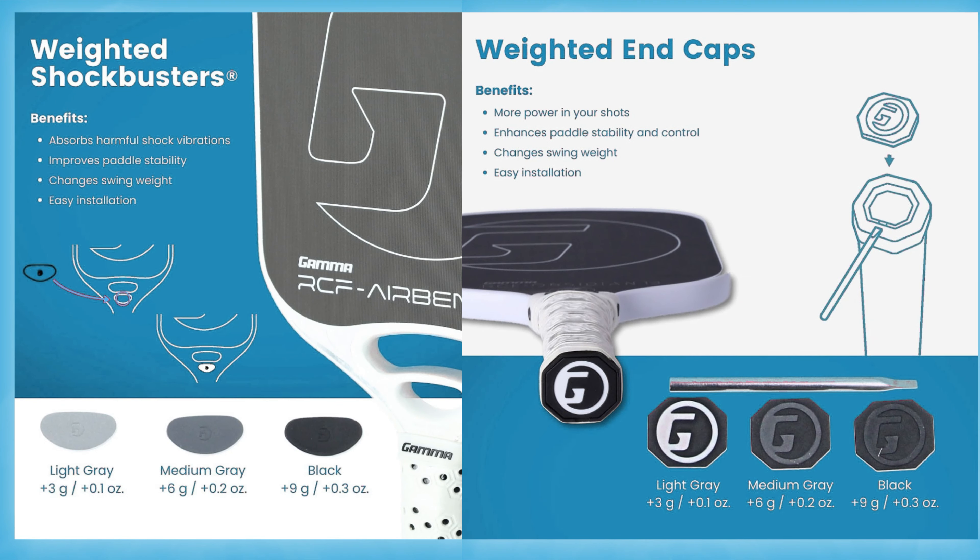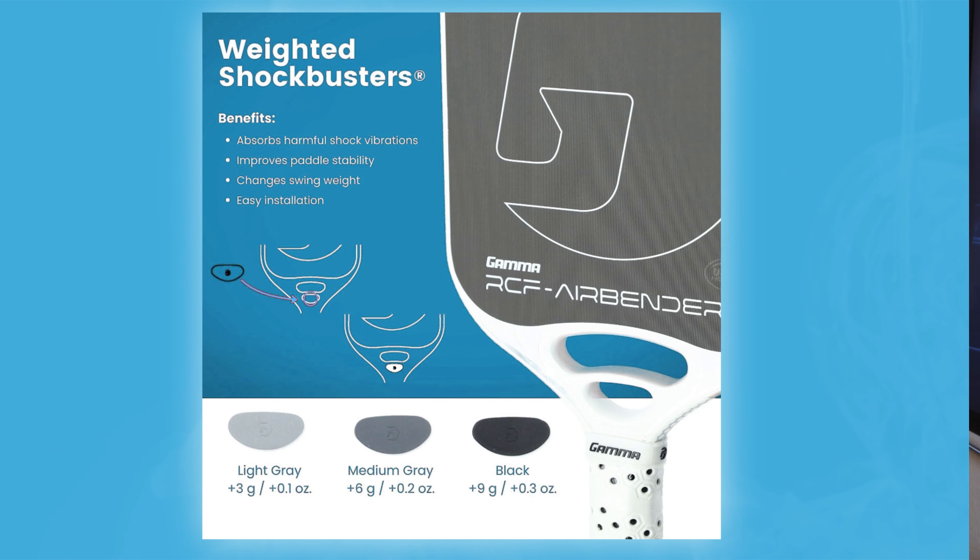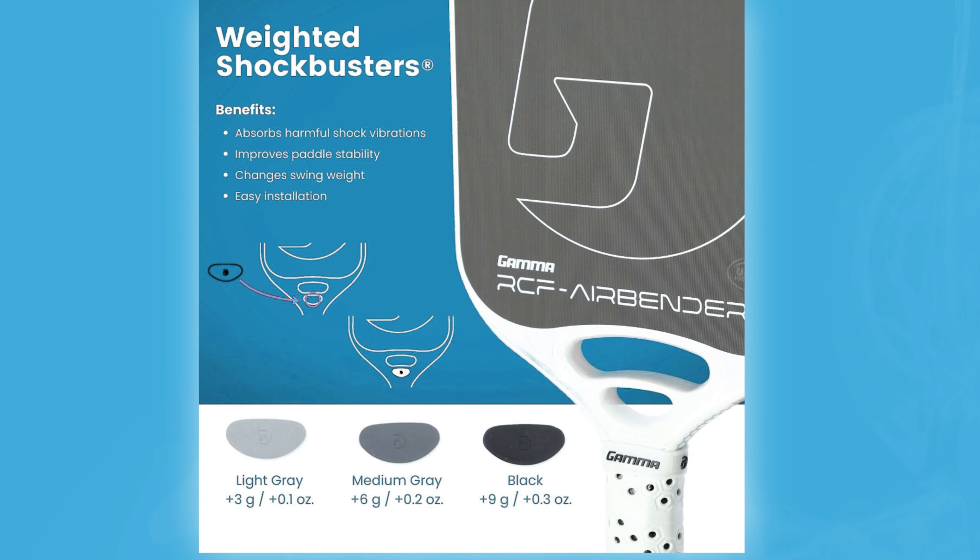I hope that when Gamma comes out with more of these they will have heavier variations. If I had to choose between getting the shock busters or the end caps, I'd get the shock busters — they had a much bigger impact on play than the end caps did. Alright let's chat about how this paddle feels.